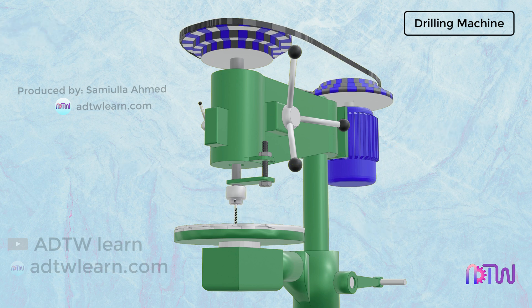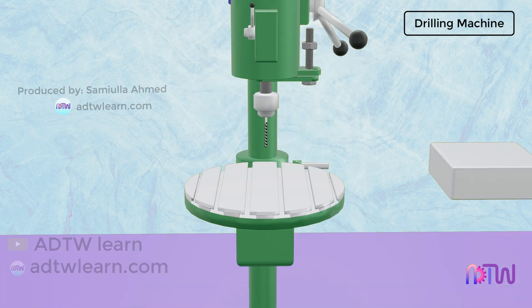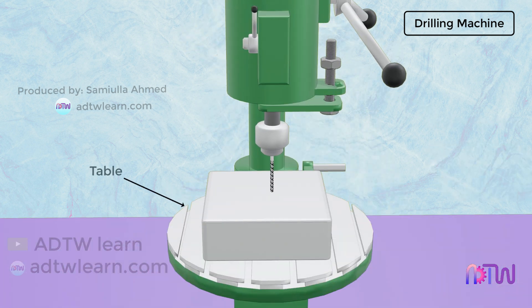Working of the drilling machine. As the power supply is turned on, the electric motor supplies power to the spindle of the drill machine through the pulley system. The workpiece required to be drilled is clamped on the table using fixtures. The required depth of the hole is adjusted using a depth adjusting mechanism. Once the depth is adjusted, the spindle is brought closer to the workpiece using the feed mechanism, which is the hand feed.